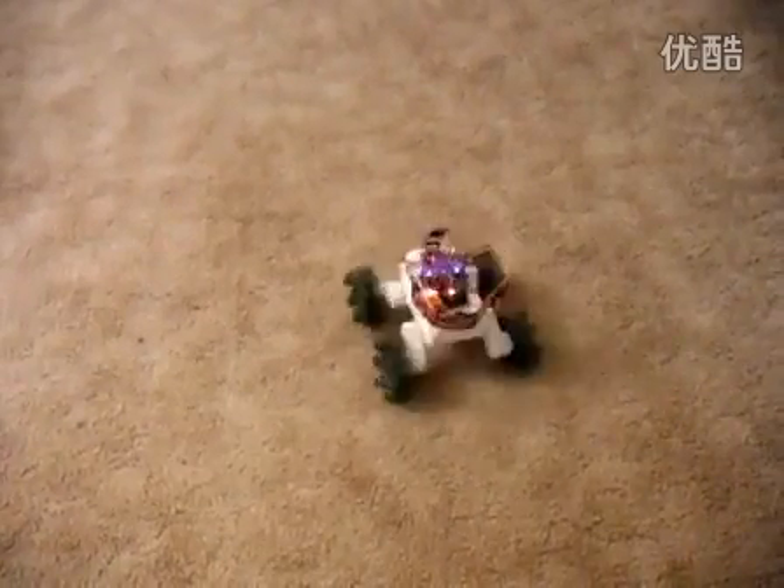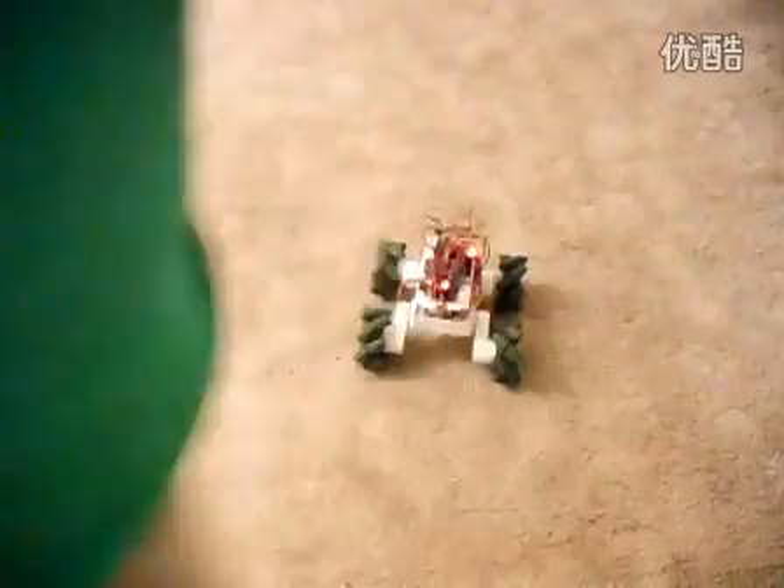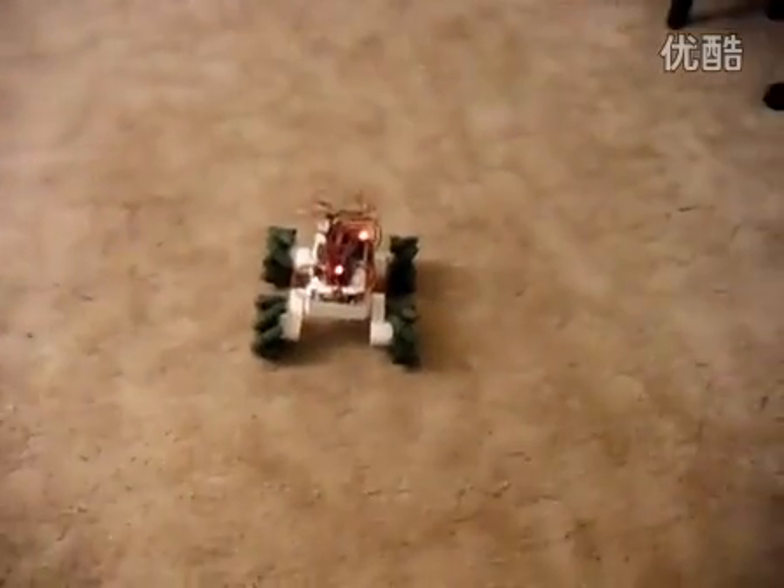This shows how it can rotate in place. I'm going to switch to the other side because the microphone is on this other camera.